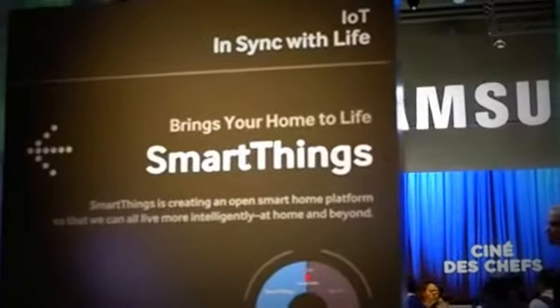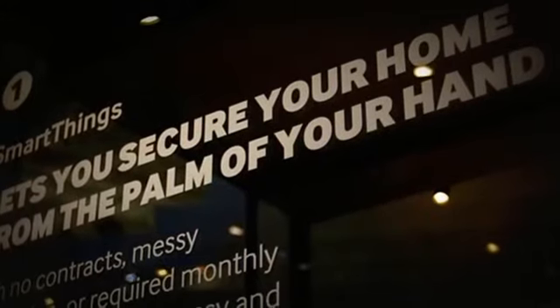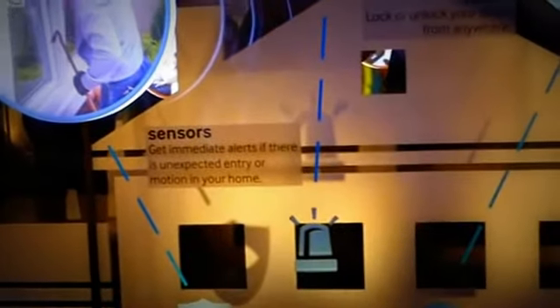SmartThings says it has state-of-the-art security measures built into its platform to protect your data and privacy, and regularly invites third-party security audits. But if you're not ready to lock your house up remotely yet, you can start with simpler applications.